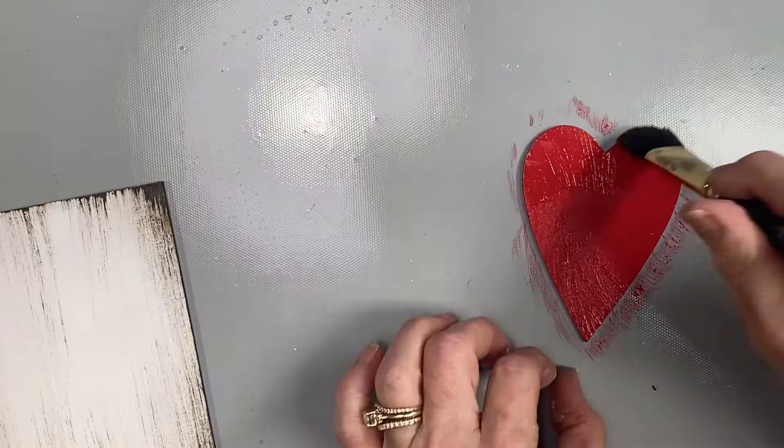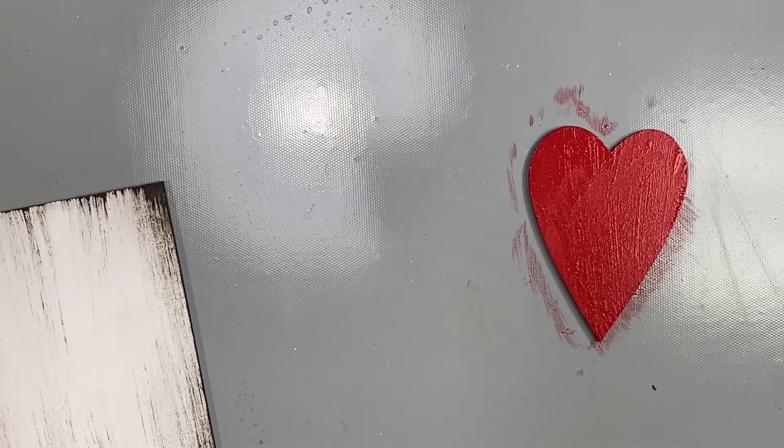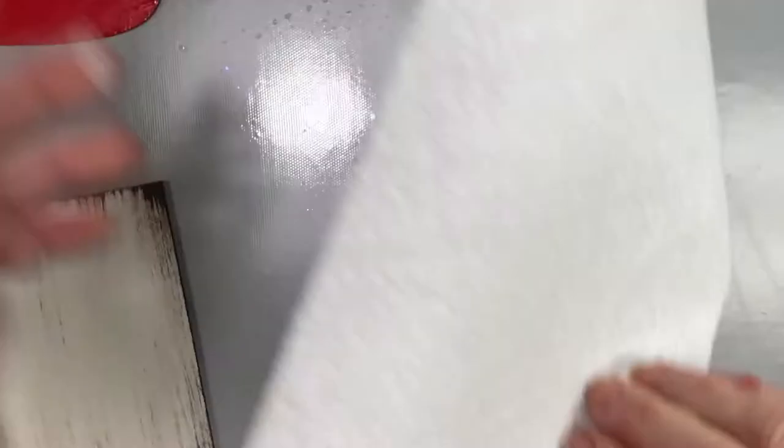The heart is going to be just a simple base coat of tomato red. I'm starting in the center and pulling it toward the outside so I don't get any drips running down the outside edges. One quick coat and that should cover it really well. Clean the workspace again.